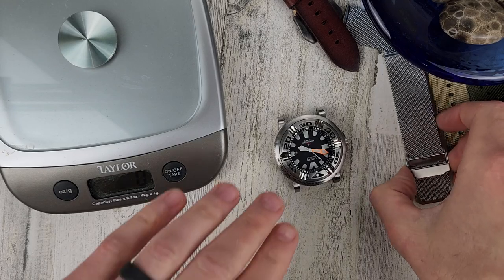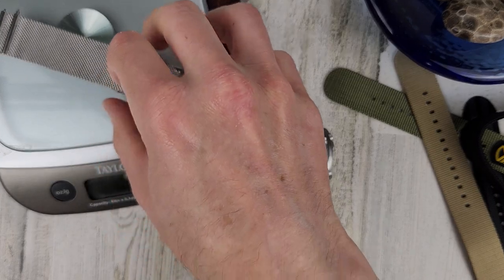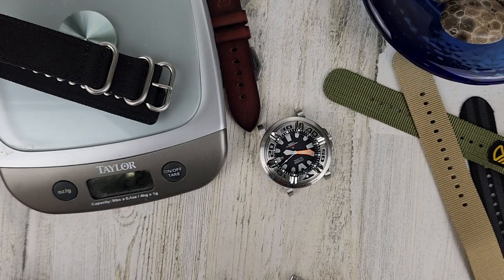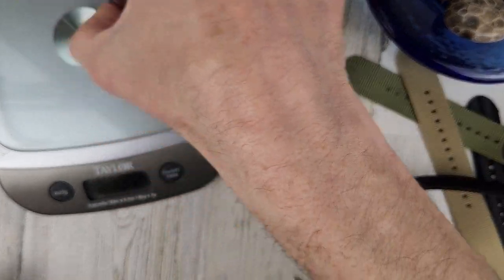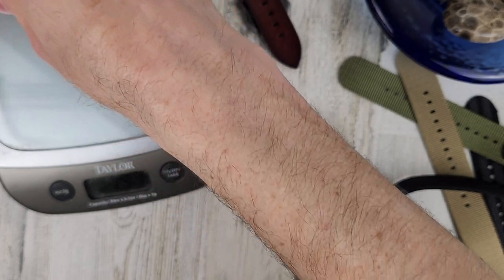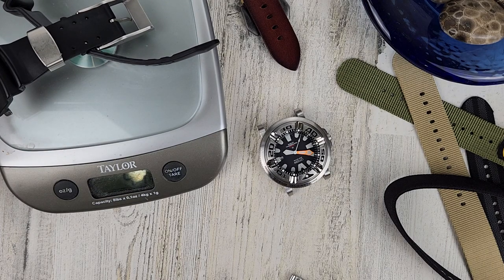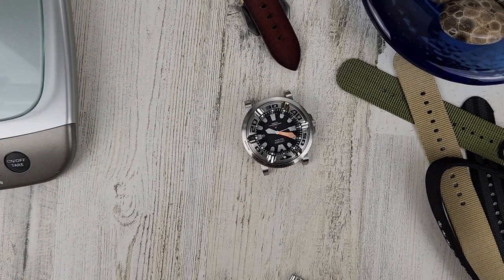Let's put it on the mesh. Let's weigh the straps real quick — 46 grams. The Zulu is 22 grams, and the leather is also 22 grams. The bracelet is 75 grams, and the rubber strap is 41 grams. So the NATO or the leather will be the lightest combination. Let's put that off to the side and put this on the mesh strap.